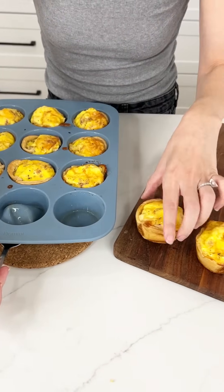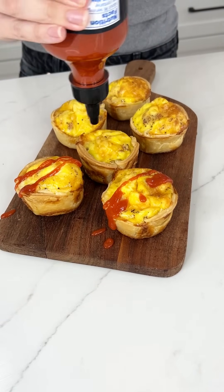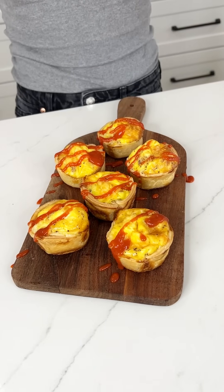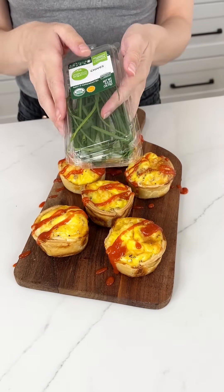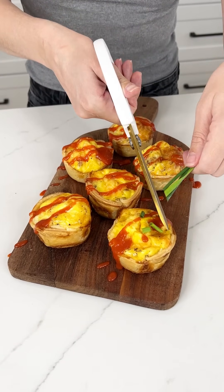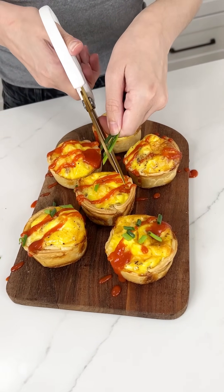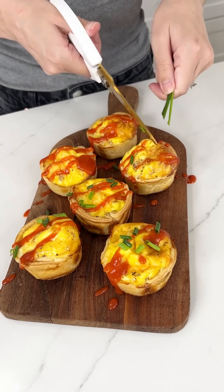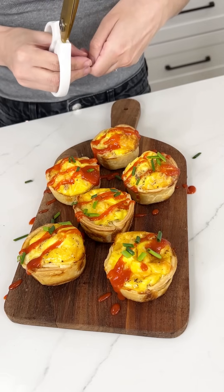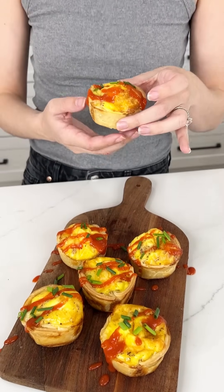I love using the silicone muffin tin because they just pop right out — be careful, they'll be hot! I'm adding a drizzle of sriracha to a few of them since not everyone likes the heat. Then I'm snipping some fresh chives right on top. They're the perfect individual size for brunch. You can eat one or five depending on how hungry you are, and they're great for meal prep — good for a week in your fridge or freezer.